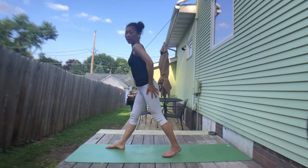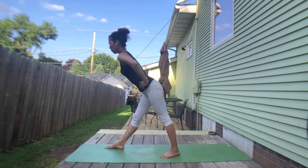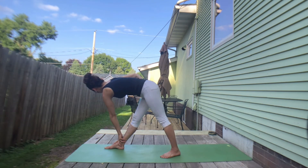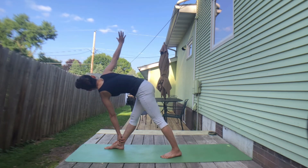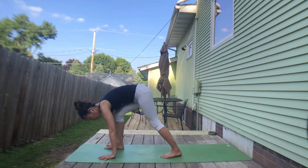Exhale, tilt your hip. Inhale, chest forward. Exhale, right hand on the left knee. Inhale — exhale, twist. Inhale, ground your feet. Exhale, twist. If you're ready, open left arm — look up at your left hand. With exhale, twist. Inhale, lengthen. Exhale, twist. Inhale, lengthen. Exhale, twist. One more inhale. Exhale, soften your left knee. Hand to the floor.